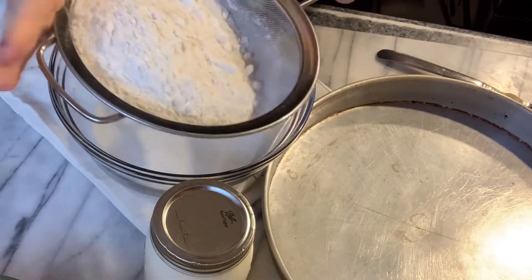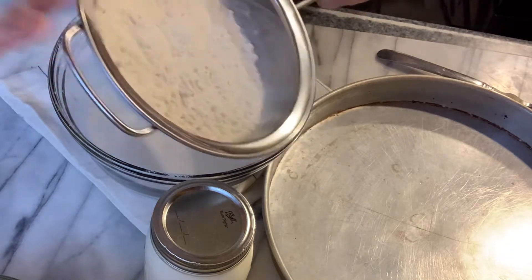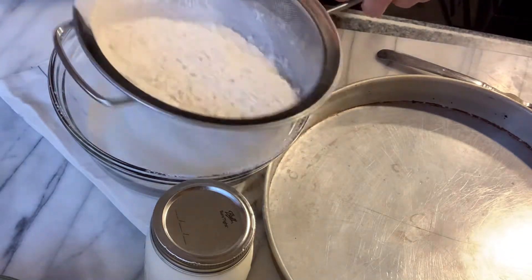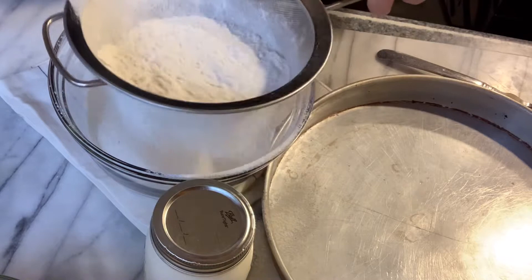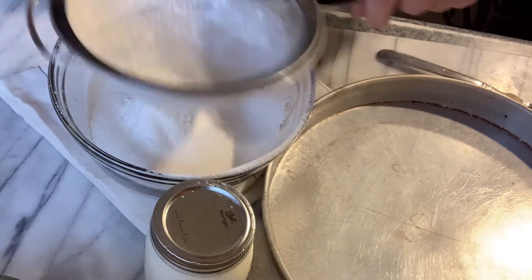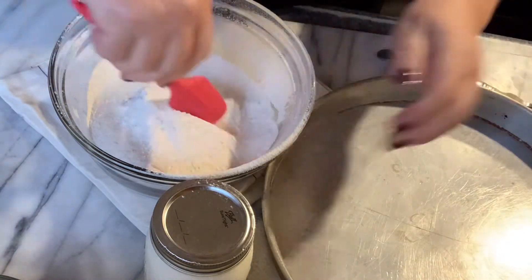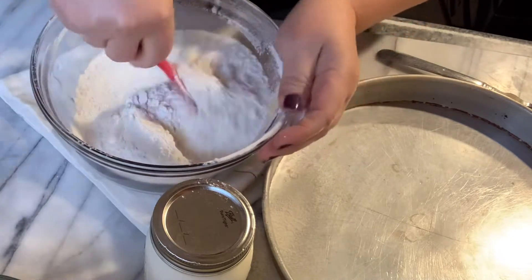All you need is four ingredients. Very simple soda bread. This is the Albanian style, like our grandmothers used to make. And mix this together well.